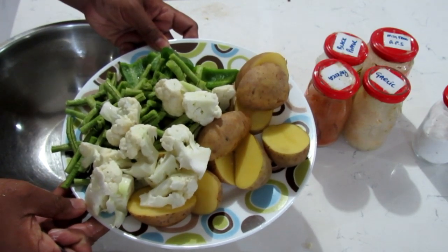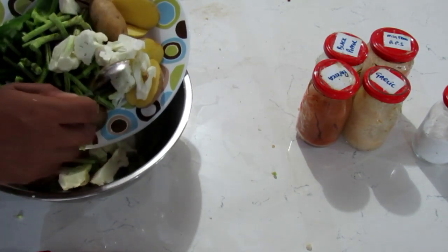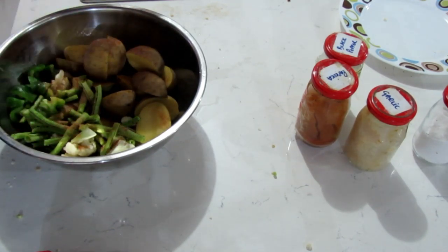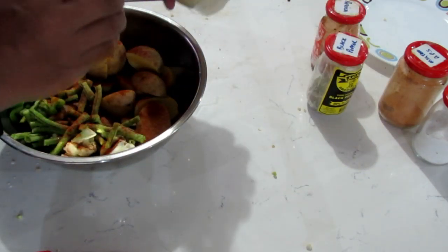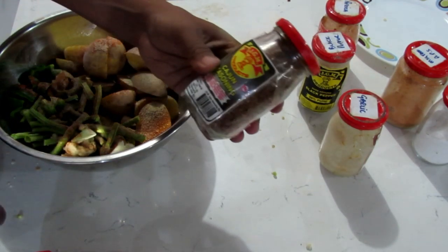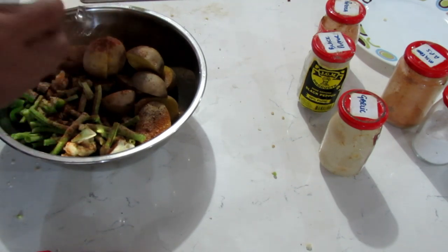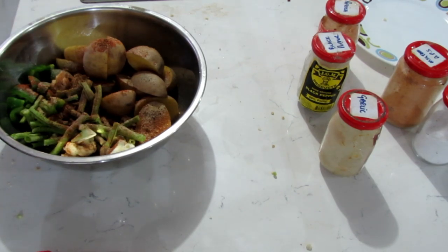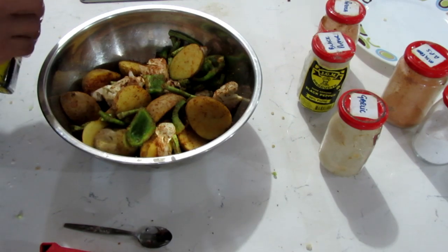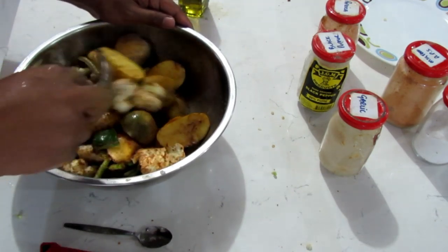Here we have all the veggies — a nice smorgasbord, a nice full meal. Putting them all in a bowl to season them up. Everything going together: potatoes, all-purpose seasoning, some garlic, some black pepper, and some Cajun seasoning for a little extra on the veggies. We have very seasoned vegetables — just give them a mix and put some olive oil into it. That looks pretty good.